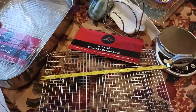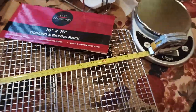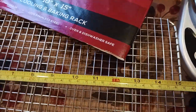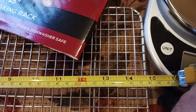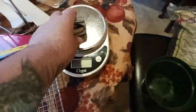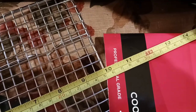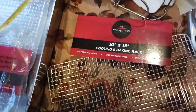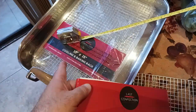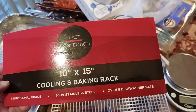Let's look at some actual measurements. I bought two — the two-for-one package, which you do get a better deal on. You're just shy of 15 inches — like 14 and three-quarter inches in the longest part. And then this way, you're just shy of about 10 inches. The label reads: '10 by 15 cooling baking rack, Last Confection, professional grade, 100% stainless steel, oven and dishwasher safe.'